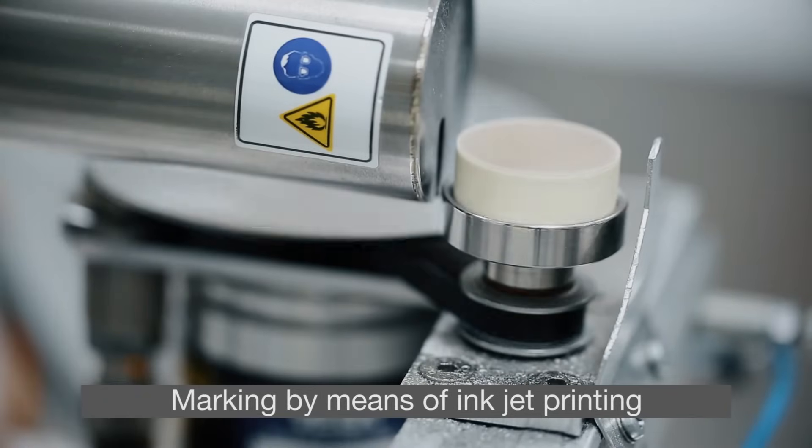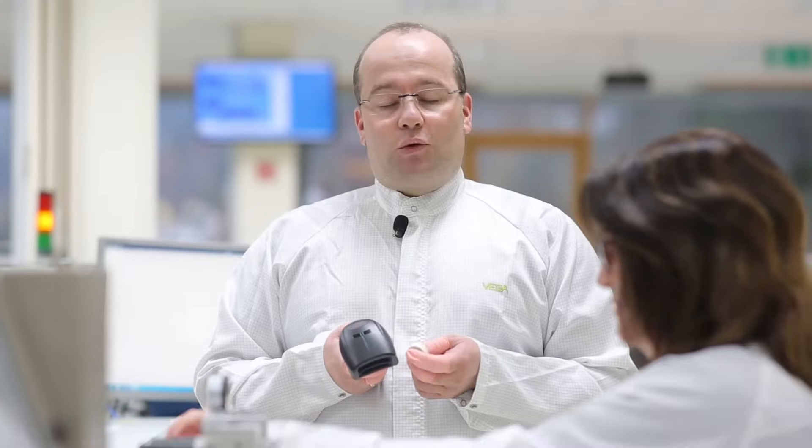At this labelling station, which uses inkjet printing, the pressure range, a data matrix code and a serial number are applied to the measuring cell.